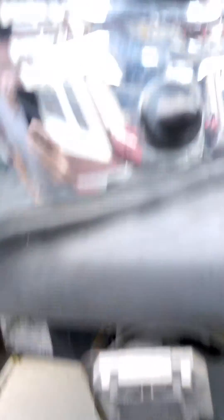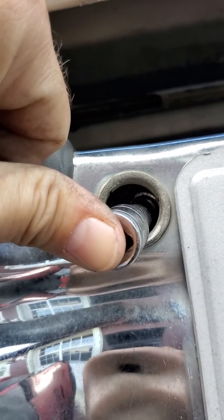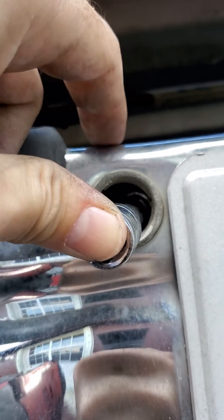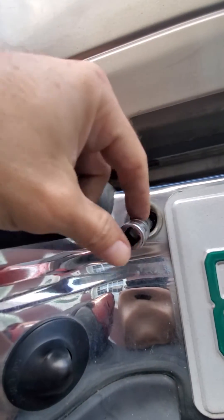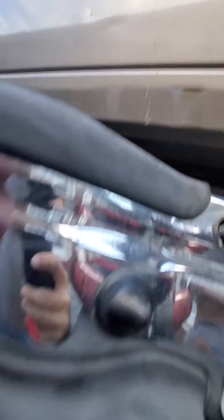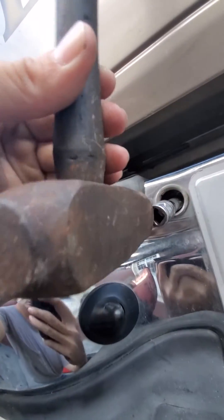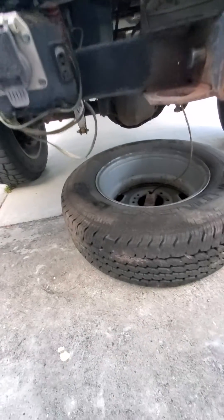I did get my spare tire down. There's the hole where you put that key through. I used a 14mm socket with extensions, about a foot and a half worth. What you want to do is look to see how far you've got extension sticking out. You want to get yourself a good hammer and hit it there, driving that socket into that key. Now that socket will stay there, so don't expect to get that socket back.